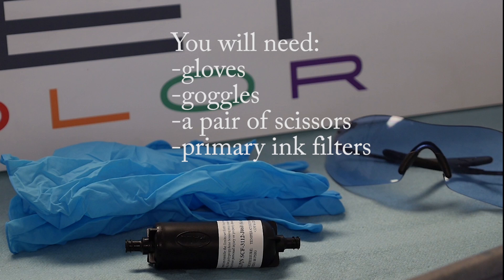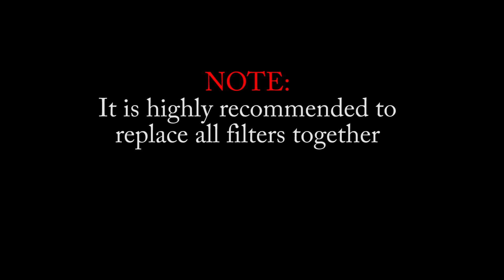You will need gloves, goggles, a pair of scissors, and your primary ink filters. It is highly recommended to replace all filters together.